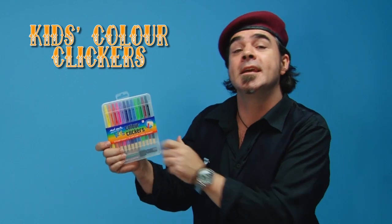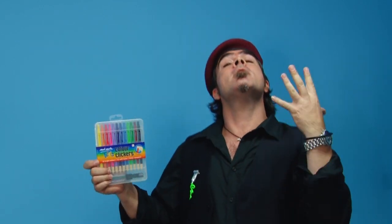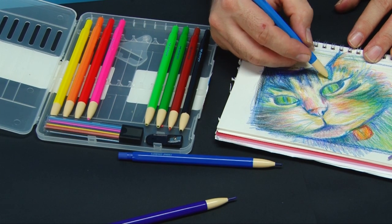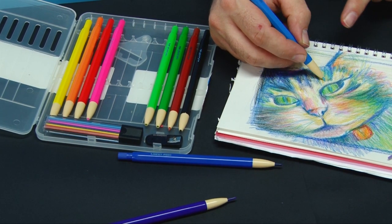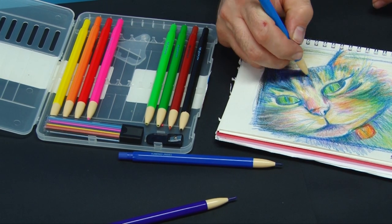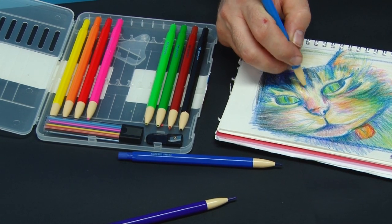So what are Kids Colour Clickers? Well, in short, they're a mechanical colour pencil. The benefits of a colour pencil in this form is that the lead is a lot less inclined to break, as the amount of colour strip that is exposed is adjustable and the hard plastic casing reinforces the colour strip very well.